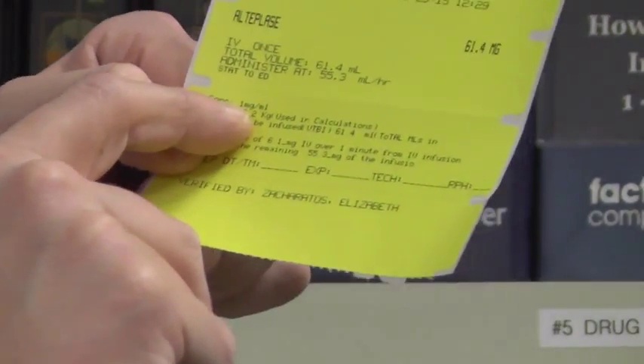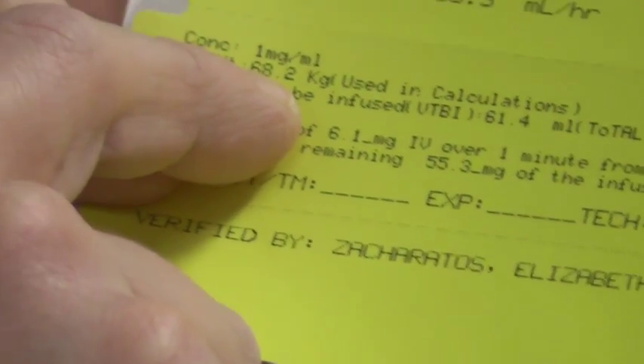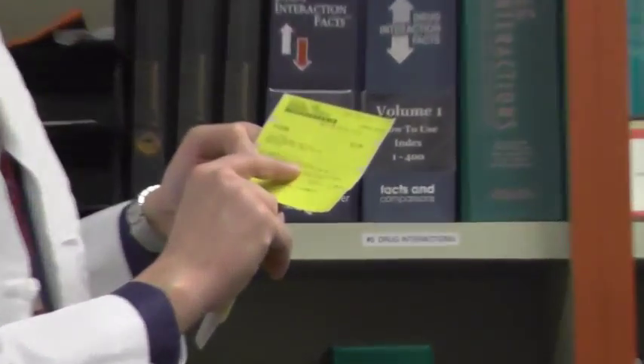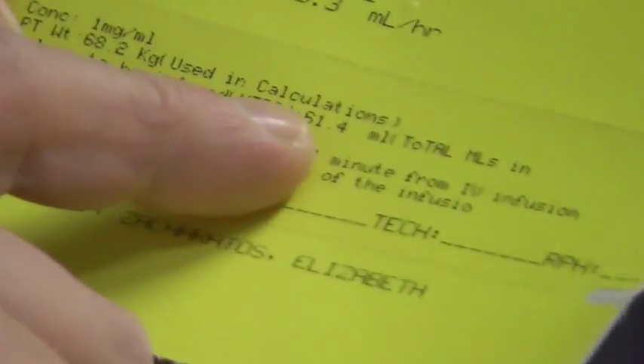The label will show the concentration, which is always one milligram per ml, and the patient's weight used for the calculations — in this case 68.2 kilos — as well as the volume to be infused, which is the total amount of volume the pump has to infuse. Since we're doing 61.4 milligrams at a one milligram per ml concentration, the total volume will be 61.4 mls in our final bag.